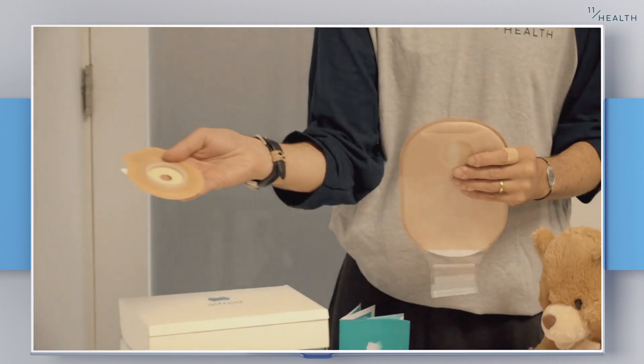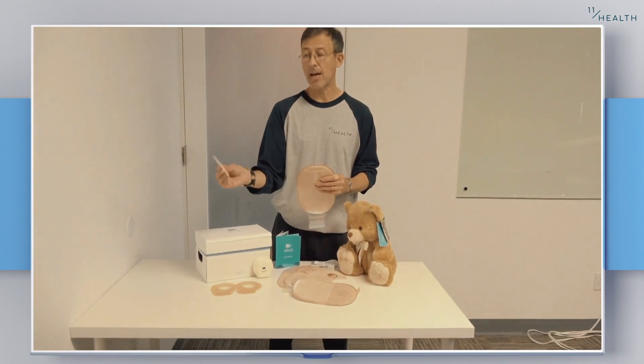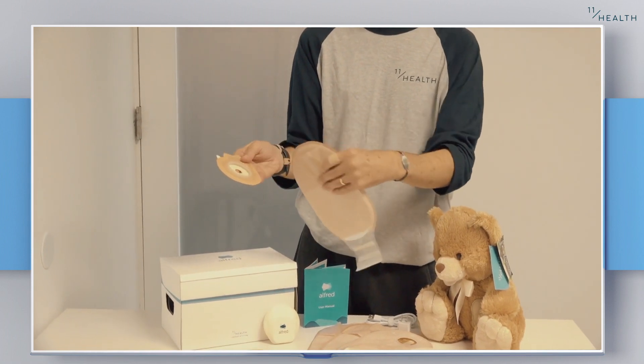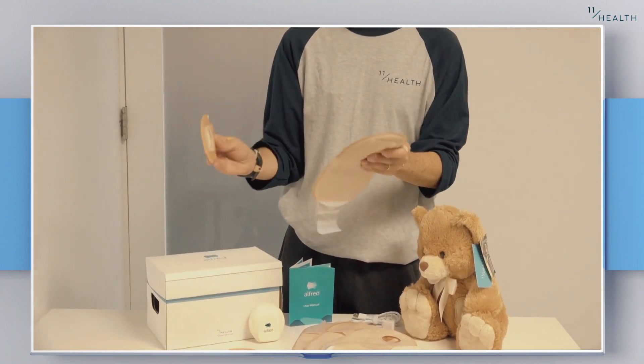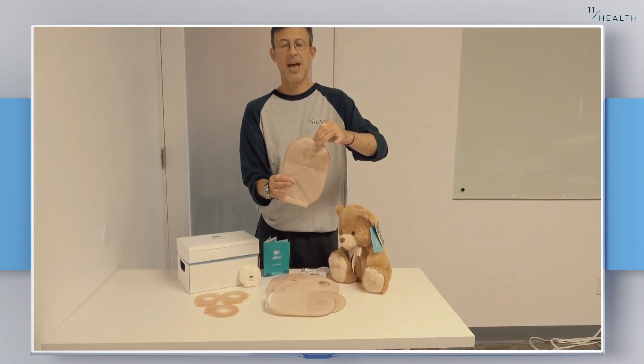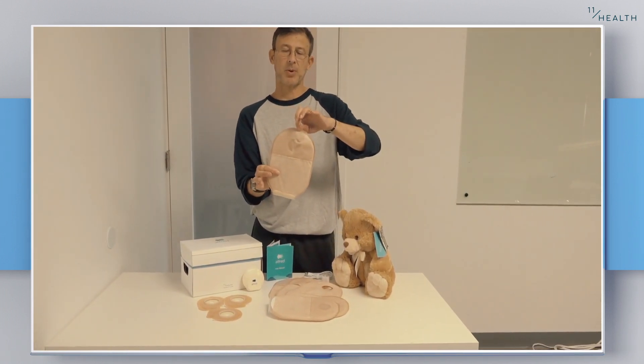Here you'll see our base plate wafer, and like any other hydrocolloid, it has an opening that allows you to cut it to your bespoke size. They fit together like a standard two-piece. Here is one we did earlier — a standard two-piece ostomy bag and base plate.